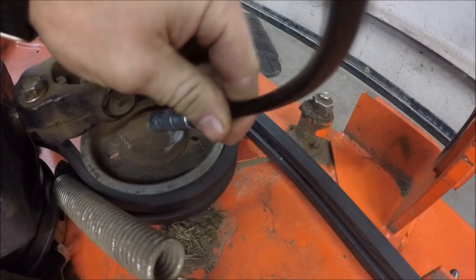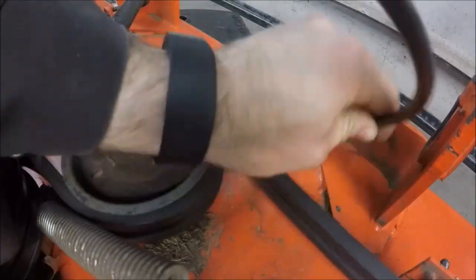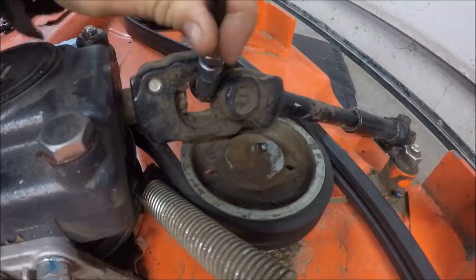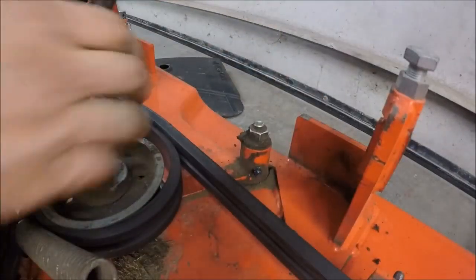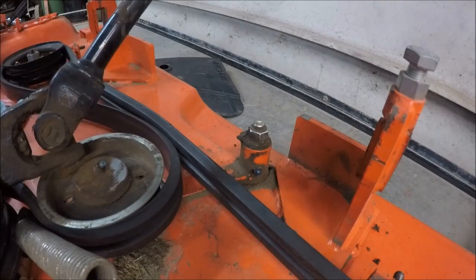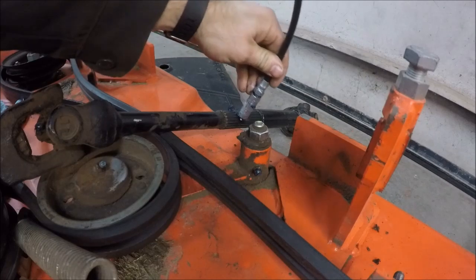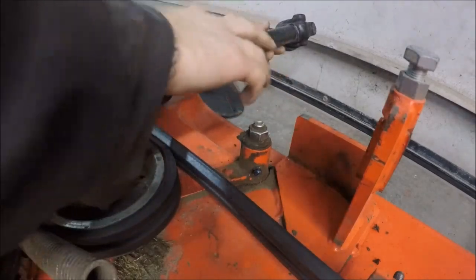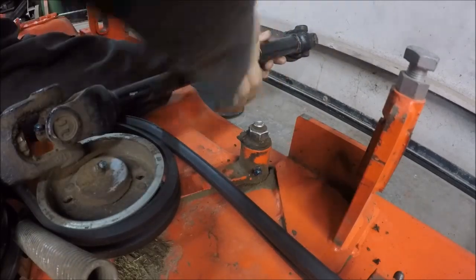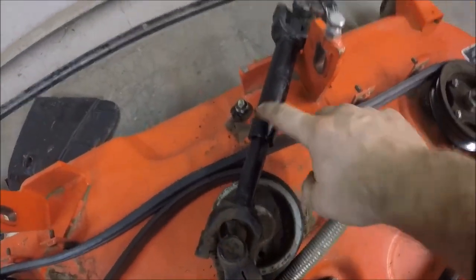You need to be using a grease that is NLGI 2. I extended the PTO drive shaft out to wipe a little grease on the splines. Altogether there are seven grease fittings on this deck, plus you should put a little grease on the splines of the PTO shaft. This is the 54-inch mid-mount mower.